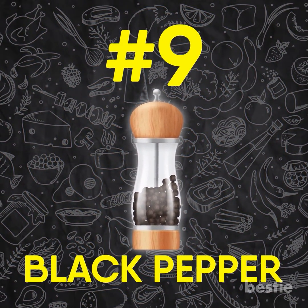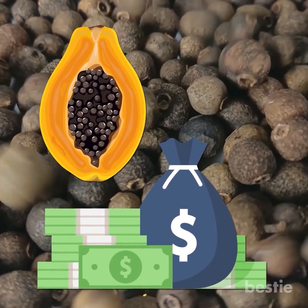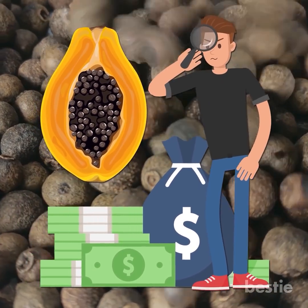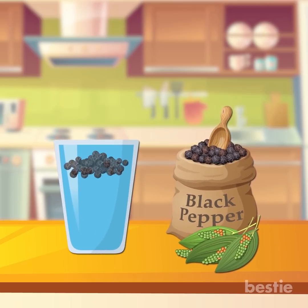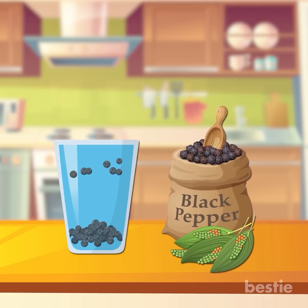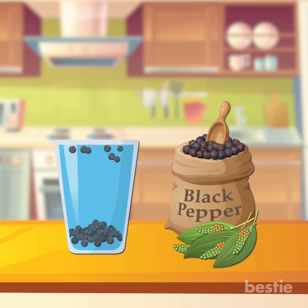Black pepper is fairly expensive and a lot of times it is mixed with papaya seeds. They look similar and it becomes very hard to distinguish the difference between the two. To check, add some black pepper to a glass of water. If it is pure black pepper, it will settle down at the bottom. In adulterated black pepper, you will see the papaya seeds floating on the surface of the water.